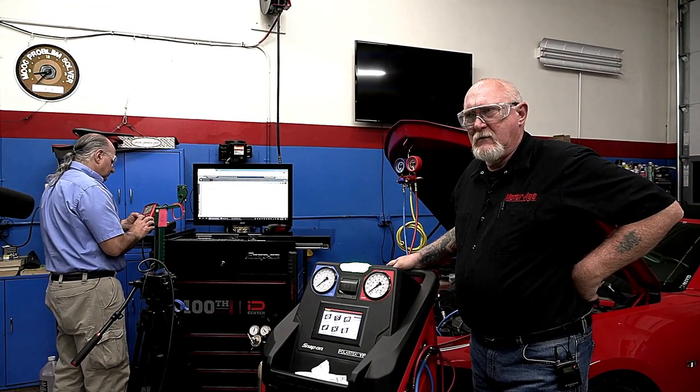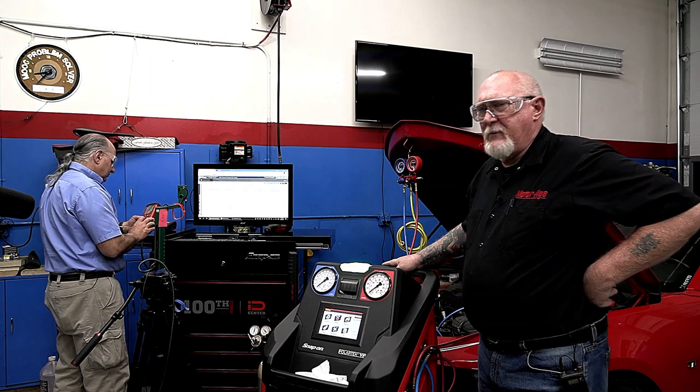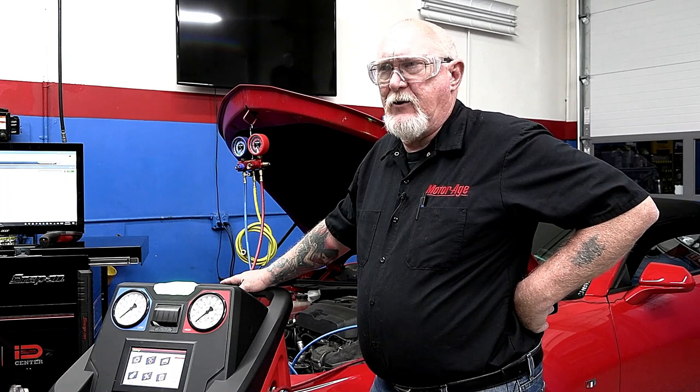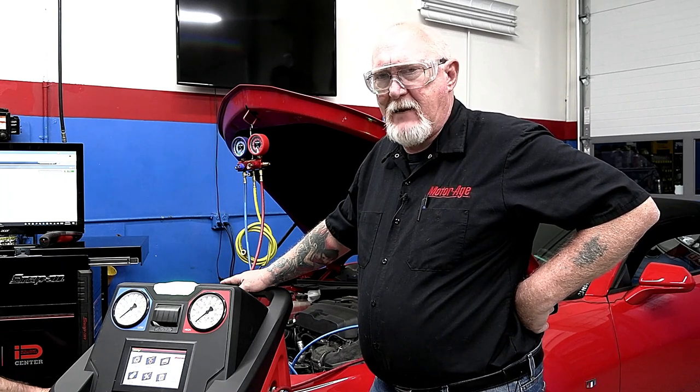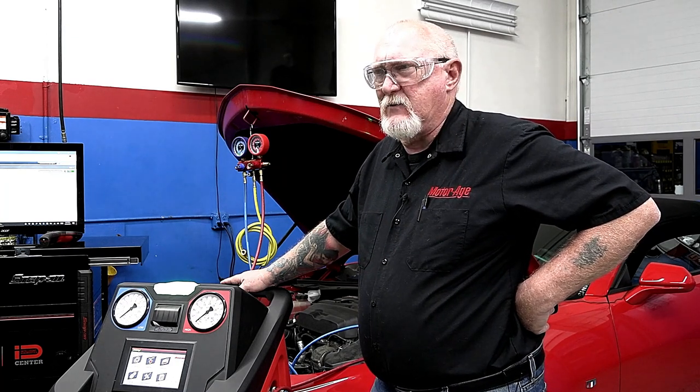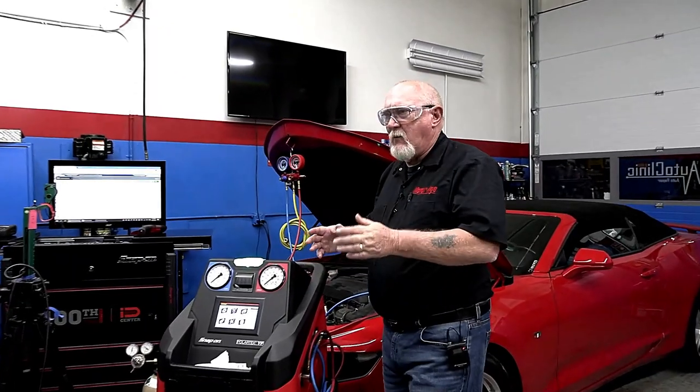I want everyone to understand that these new systems contain a lot less refrigerant than before. Back in the day, three or four pounds was not unusual. Now there are many vehicles on the market that use less than a pound — I've actually seen one at about 10 to 11 ounces, the smallest charge I've seen so far.